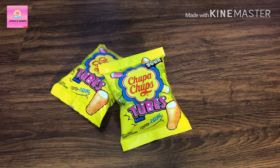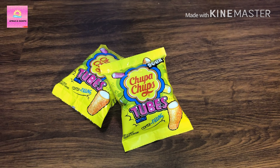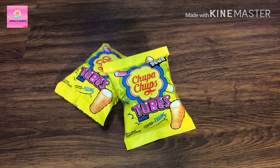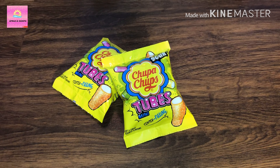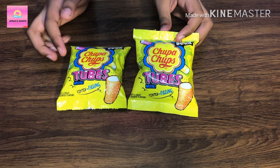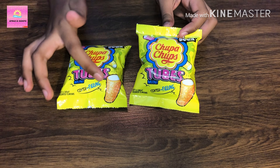Assalamu alaikum and hello everyone, welcome back to our channel! Today I have Chupa Chups mini tubes. It's new, so we thought to make a video of this. You can see green, yellow, orange, and pink tubes.